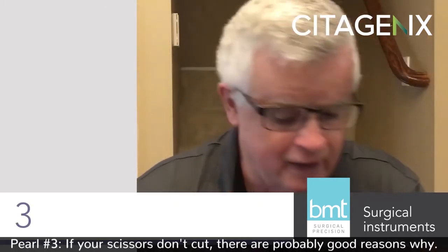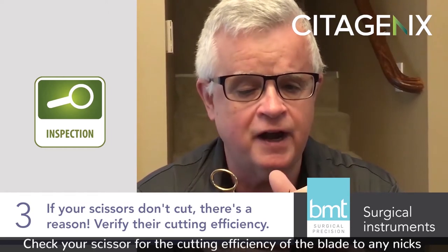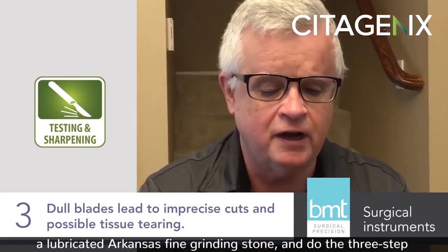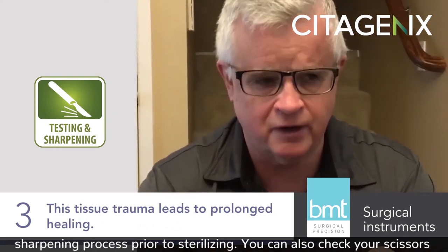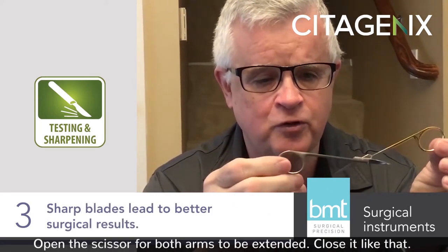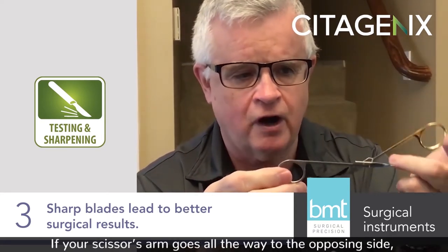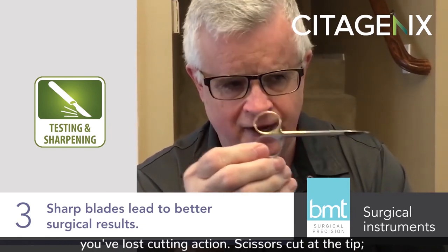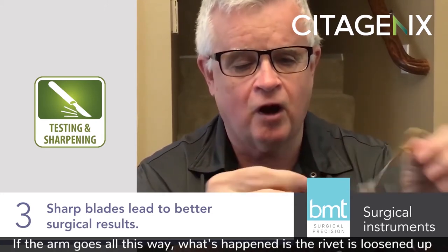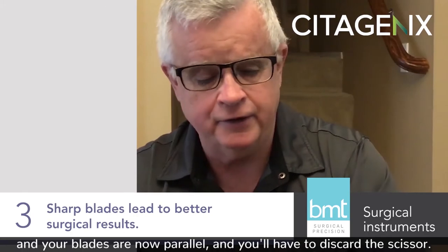Pearl number three: if your scissors don't cut, there are probably good reasons why. Check your scissor for the cutting efficiency of the blade and any nicks and gouges. Take an Arkansas fine grinding stone, lubricate it, and do the three-step sharpening process prior to sterilizing. You can also check your scissors on a regular basis with this simple test: open the scissor until both arms are extended, then close it. If the scissor arms stop before crossing, you still have cutting action. If the scissor arm goes all the way to the opposing side, you've lost cutting action. Scissors cut at the tip — 90% of their cutting action is there and the tips cross. If the arm crosses all the way, the rivet has loosened up and your blades are now parallel, and you'll have to discard the scissor.